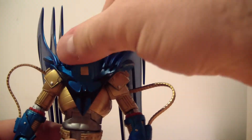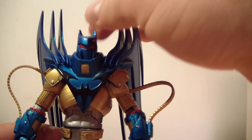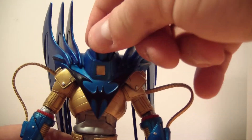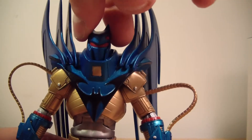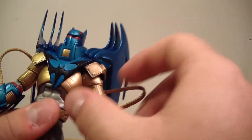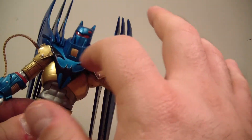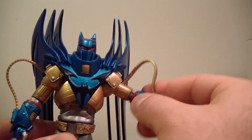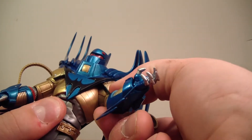Anyway, his head doesn't really have too much articulation movement because of his collar, which is all sculpted in, but it does jiggle a little bit. His arm does have a pretty decent range of motion for having so much armor in the way. It goes up and down but doesn't really go forward that much.